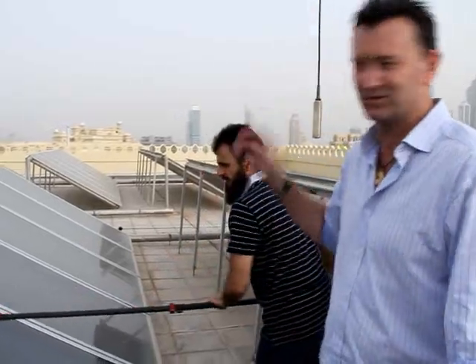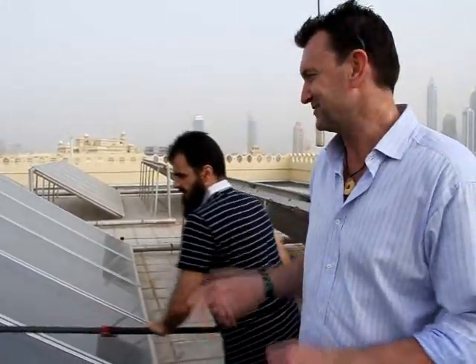We'd finished our video but Darak wants to clean all the rest of the panels and he really enjoys himself.